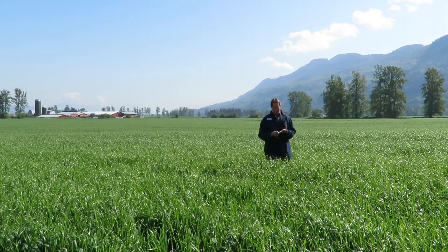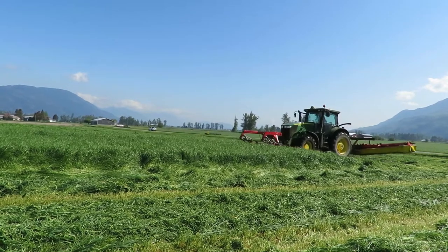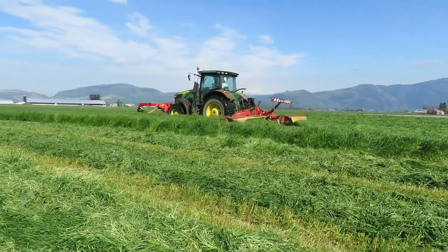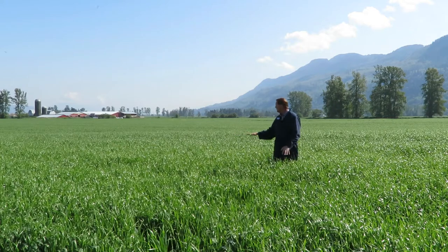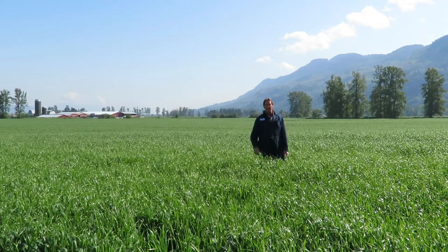It's a combination of 20 years of work to get varieties that are rust resistant, stand up well, and are winter hardy. When cutting, we also try to get the longest window we can for nutrient value, so it doesn't peak and drop off like fall rye does as soon as the heads come out. We want varieties where the yield is there but the fiber and protein don't drop off too much. We're really happy with this blend — it's worked out really well this year, and we'll look at the analysis coming back and tweak the blend again for the upcoming season.